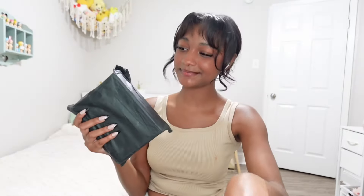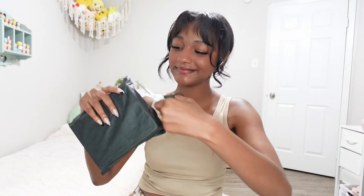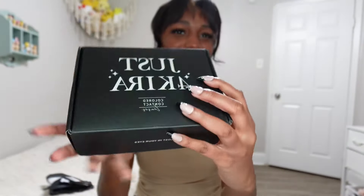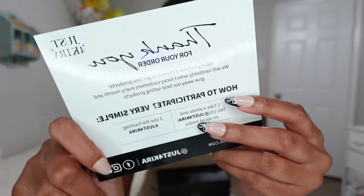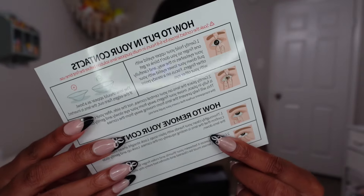This is my first ever sponsorship! Let's open it up and do a little unboxing. These contacts are made by Just for Kira — they are extremely natural and beautiful with a wide variety of shades, and you can even add your prescription. The packaging includes a contact kit with instructions, a contact case, application stick, and tweezers to remove the contacts.